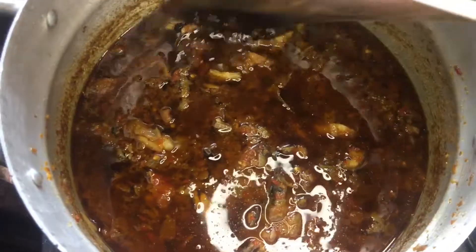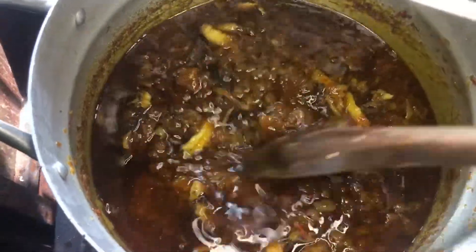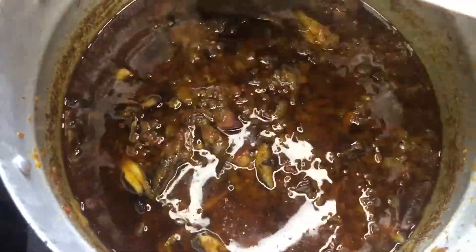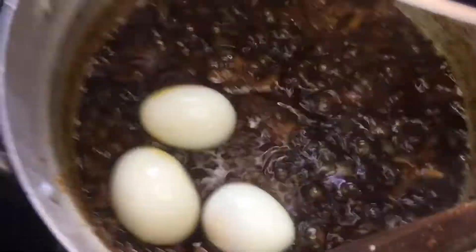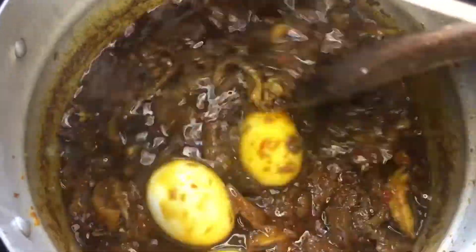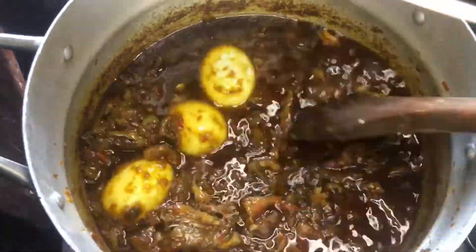I added the meat, fish, and the meat stock into it and gave it a gentle stir. I allowed this to cook for another 10 minutes. Then after 10 minutes, I added seasoning cubes and the eggs into it and gave it a gentle stir, allowing this to simmer for 10 more minutes.